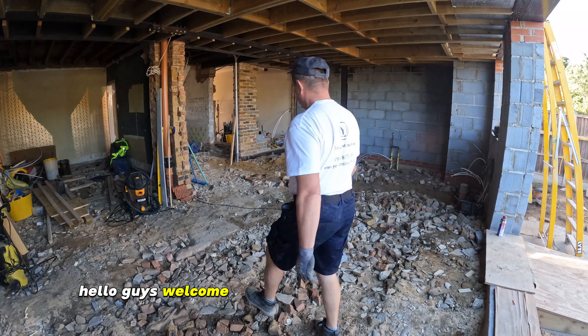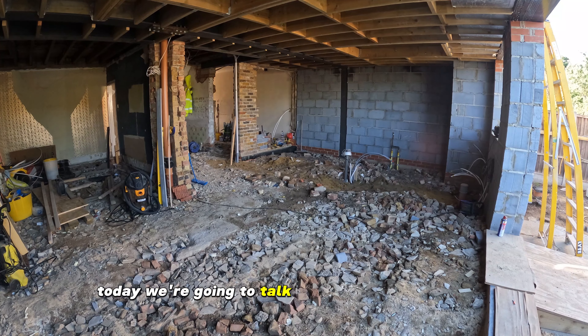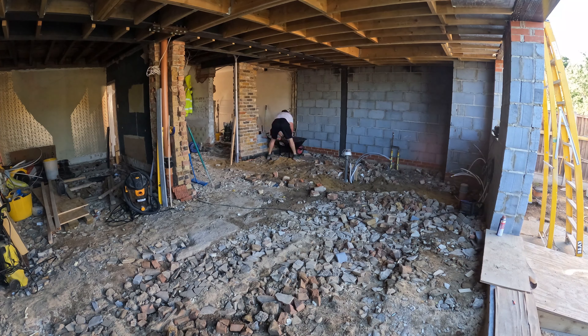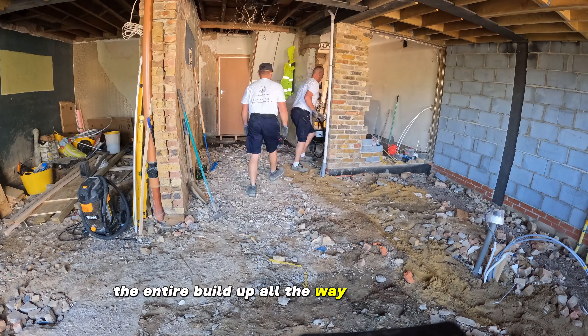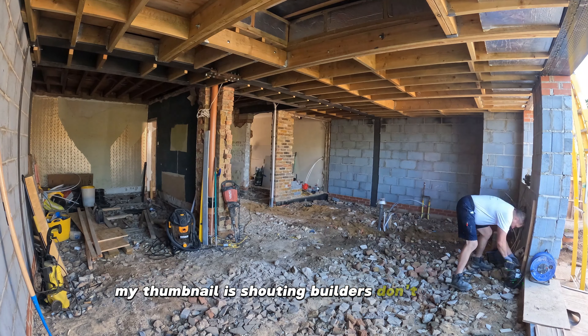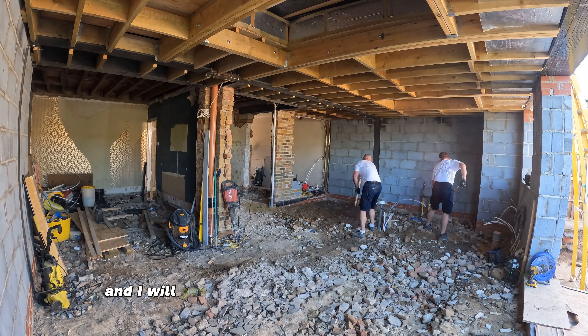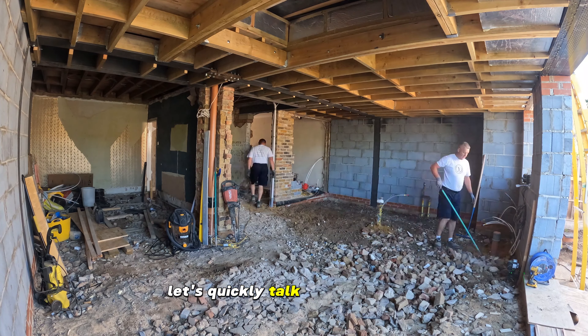Hello guys, welcome back and welcome for the first time. Today we're going to talk about the extension floor, all the correct layers, the entire build up all the way up to the screed. My thumbnail is shouting 'builders don't do this' and I will get into that in a while. In the meantime, let's quickly talk about the floor.